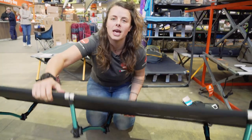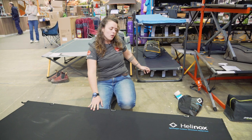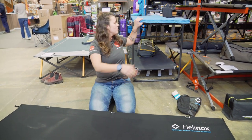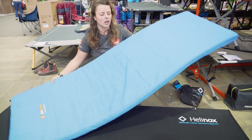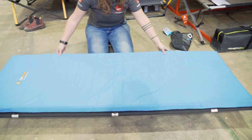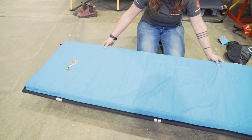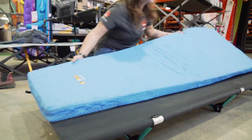A common question we get with stretchers is what mattresses will be compatible. With the Cot One, I have an OZtrail camp mat here. Whilst it's not the ideal choice for a lightweight adventure, it gives you an idea of measurements. It's 190 by 60 centimetres wide, and that's going to be the perfect fit.